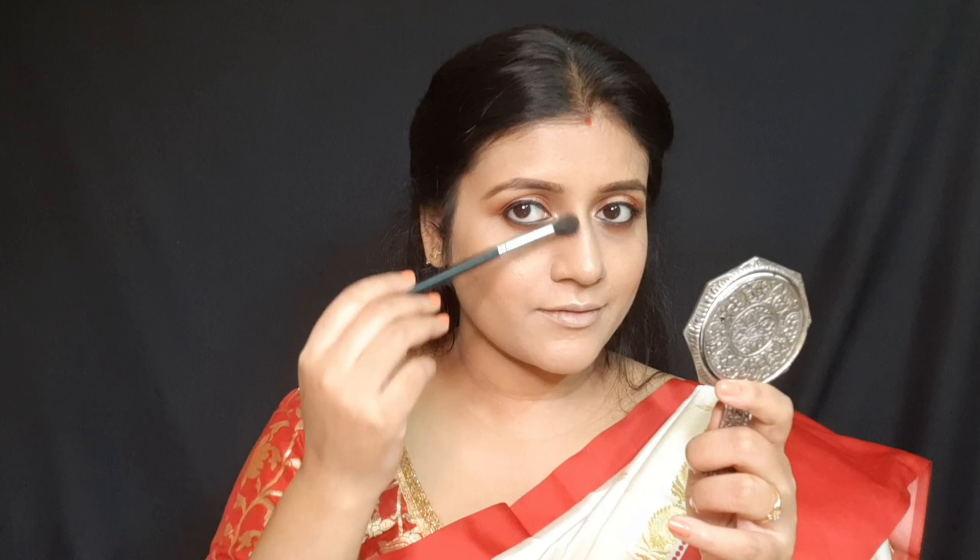For the highlighter, I am using a shimmery gold color from that same palette, and with a fan brush I apply it on the high points of my face. I also contour my nose a little using the same contour shade.